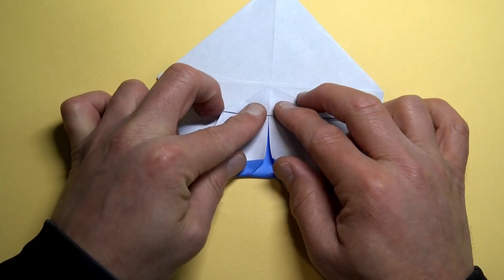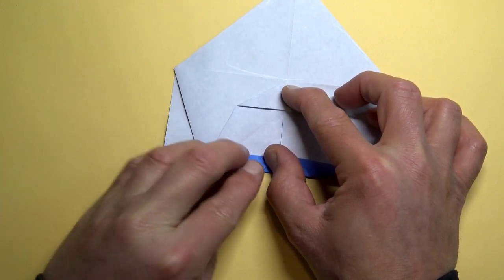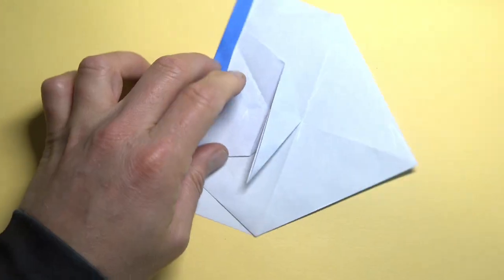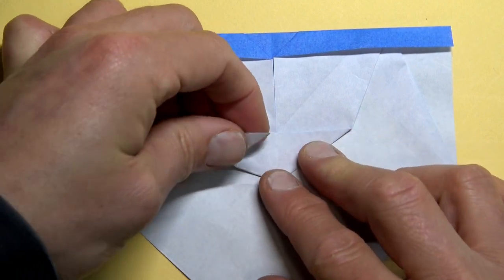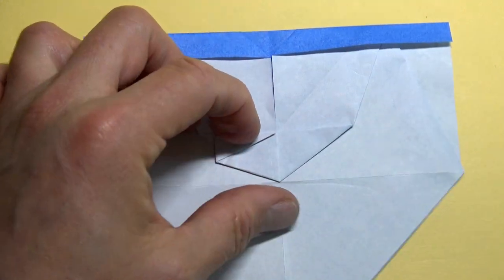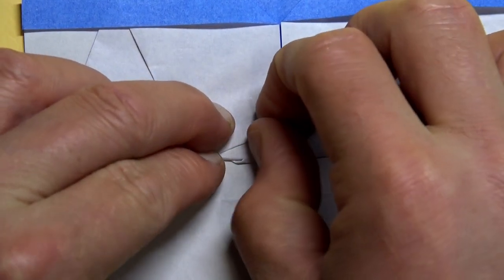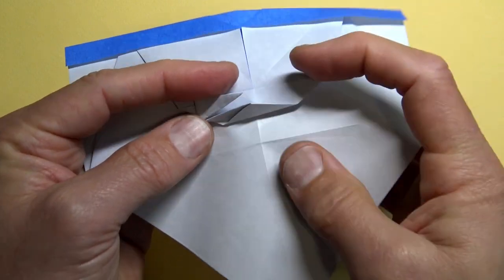Hold the layers together so that they don't slide. When you flatten, try to make this even. Rotate and now we're going to sink this point, but first fold this corner to the middle and crease it sharply. Now fold this flap up like this and crease this sharply. Unfold these two flaps.